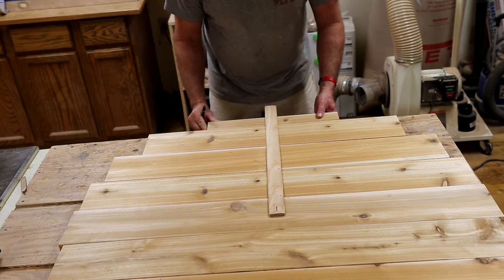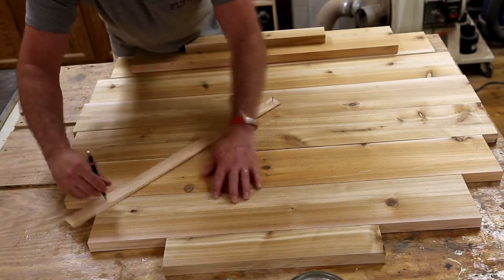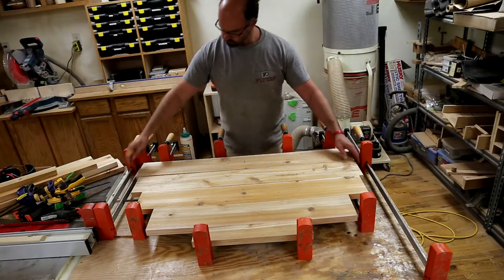For the last two pieces to complete the circle I just ripped a piece down because it didn't need to be very wide. Those are all finished marking and I'm now doing the second side all the way around, and I'm going to prepare to start gluing up.